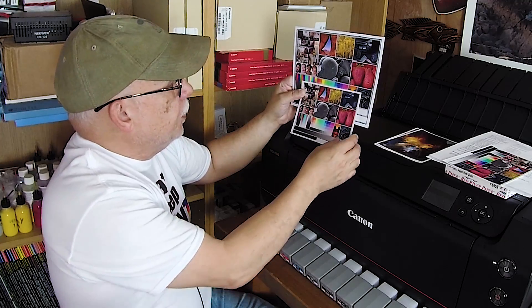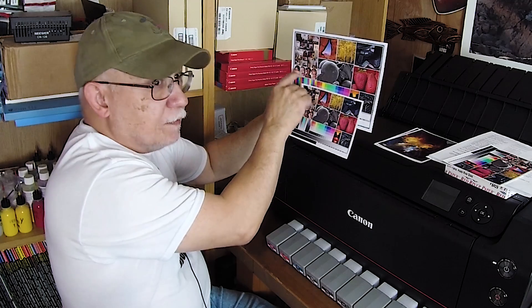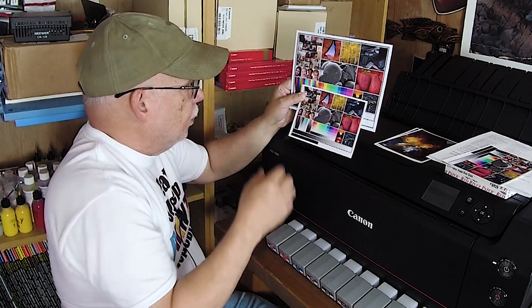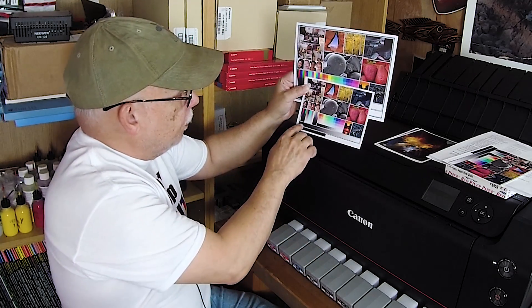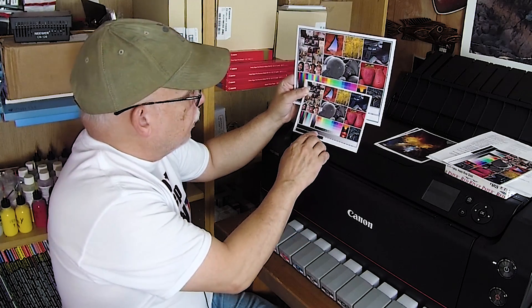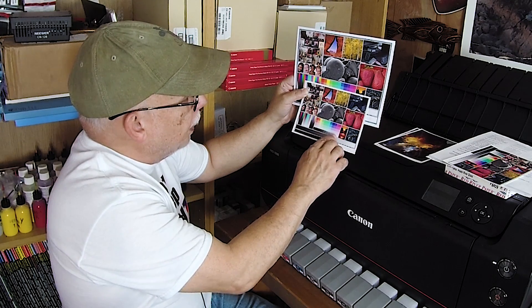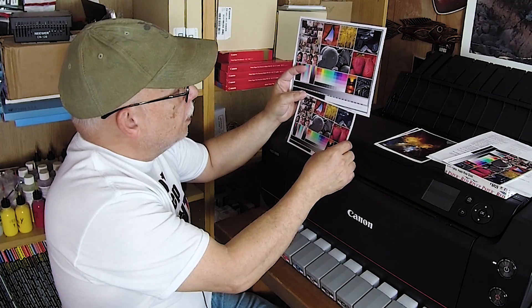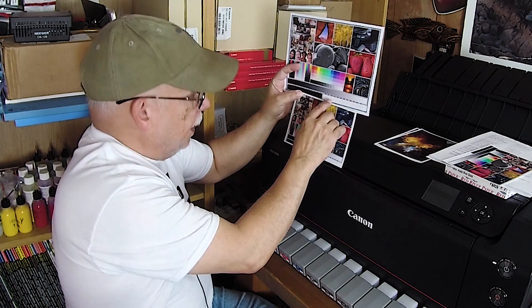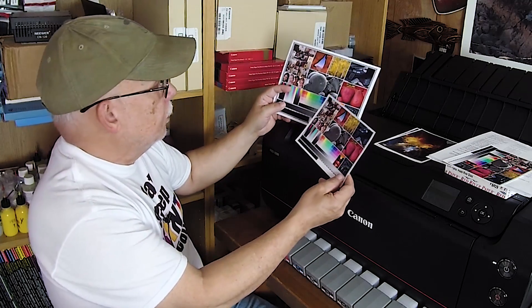I'm looking critically at the shadow areas of the faces — that is a key point when comparing inks and papers. I used to see on some bad combinations a bluish shadow on the face, which means you don't have a neutral ramp from darkest to lightest tones. Look at your darkest black, then the next tone up — make sure you can see the difference. The same goes for the whites. At 254 you should see 253, and with the Precision Colors inks, yes I can — so there you go.